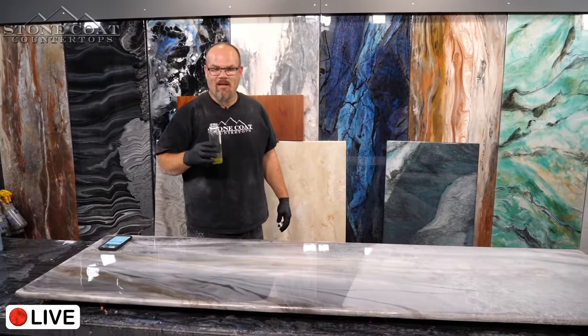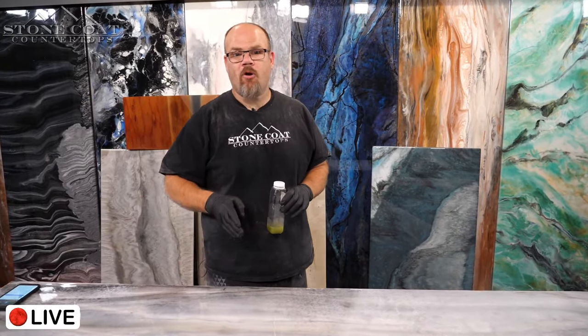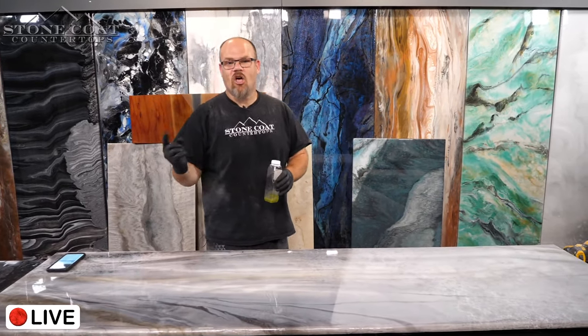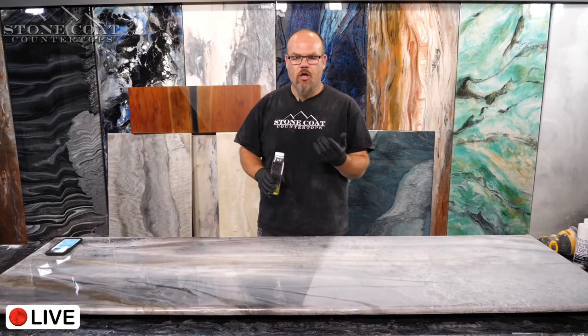My name is Mike Quist. I'm a contractor and an epoxy professional. I've been doing this for the better part of my professional career and I absolutely love mimicking mother nature and making things look very expensive and high-end on a dime — and this is exactly in that alley.